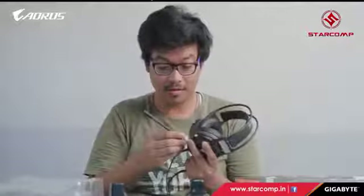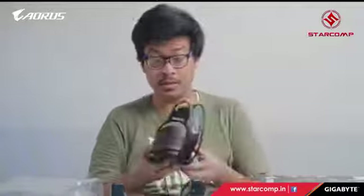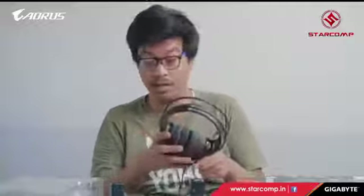It also has a detachable microphone. It's really comfortable and really light. It has a 50mm driver, so it should deliver good sound quality for gaming.